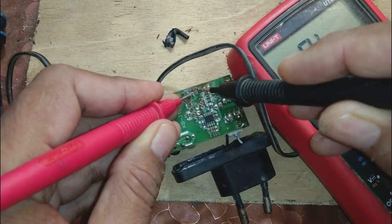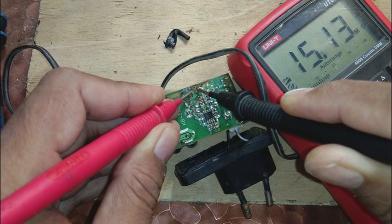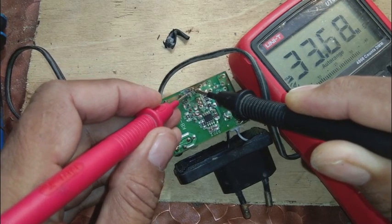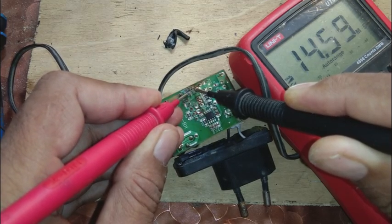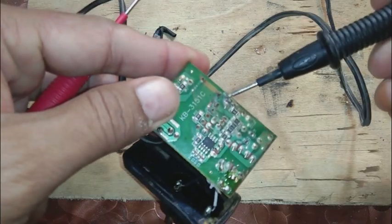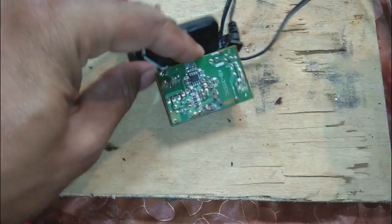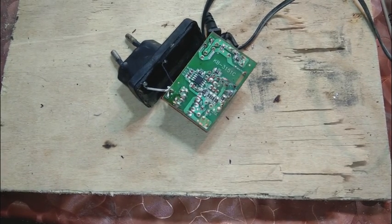The multimeter is now showing 15 mega ohm. 15 mega ohm is a very high resistance for a 220 ohm resistor — it will never read 15 mega ohm or even close. A 220 ohm resistor should always read 220 ohms or less in circuit. So we need to investigate further.